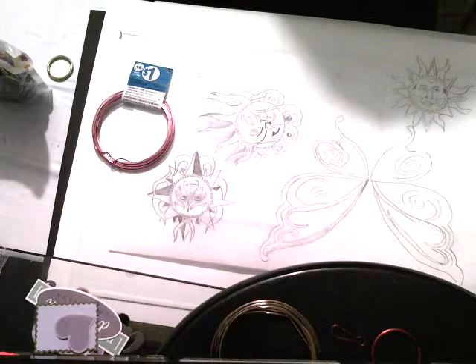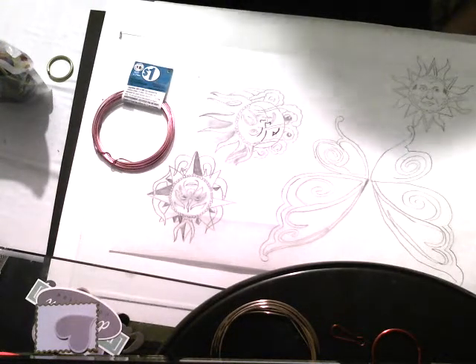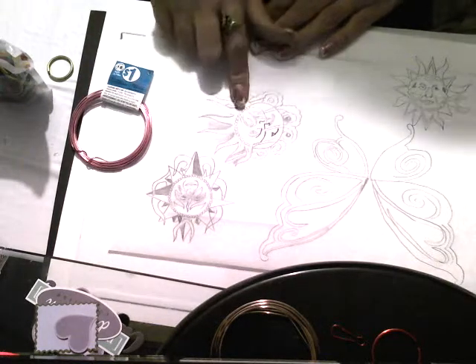You can get one of those jewelry repair kits and it has the perfect set of needle nose pliers in there that are small enough for you to work with and bend the wire around. But anyway, back to this — that's how I'm going to do my elements for this.